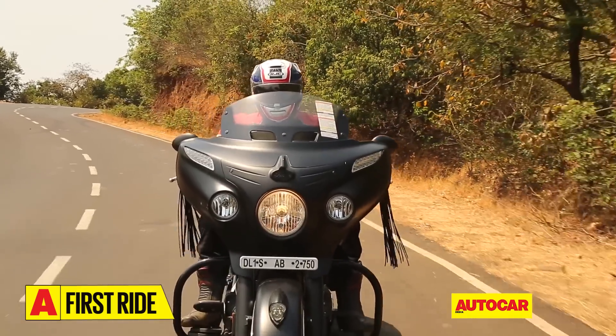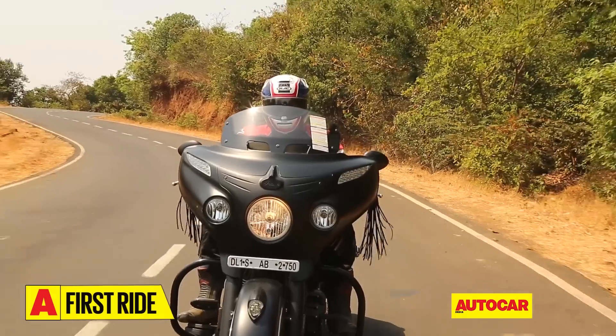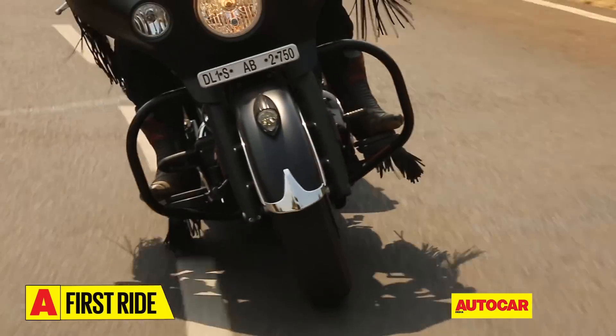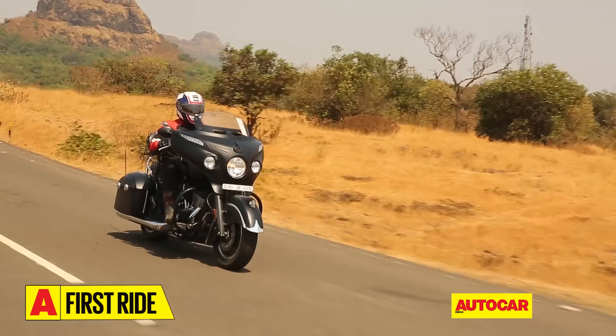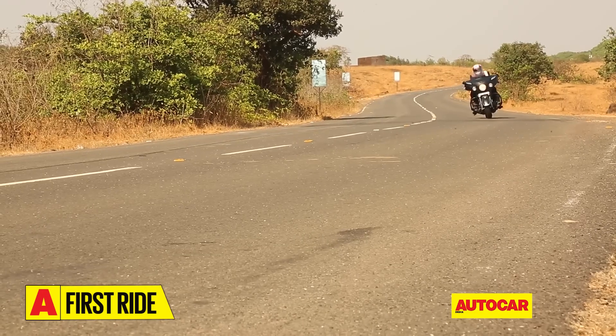There's a certain charm that baggers exude that really tugs at your heartstrings. This is a genre of motorcycle that instantly makes you want to throw on a leather jacket, throw a few clothes in the storage bin, and simply hit the open road for a few days.